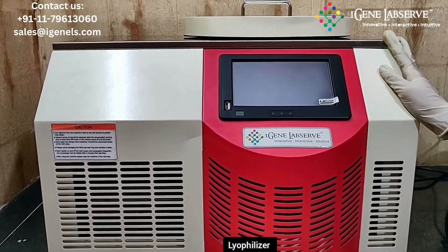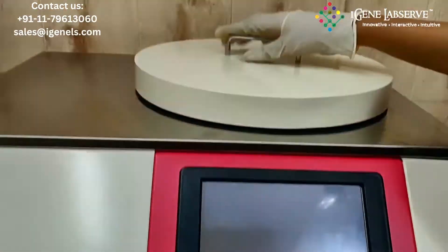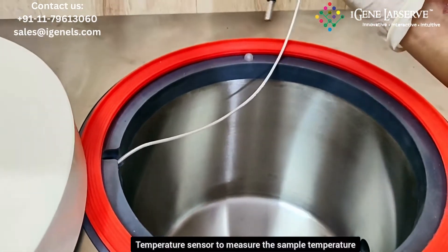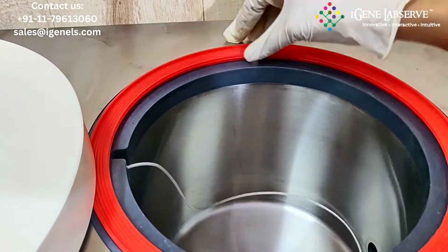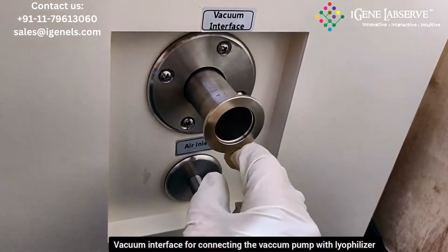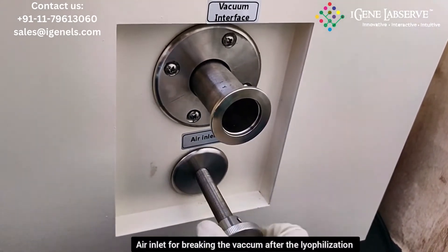This is iChin's lyophilizer. It has a large touchscreen display. This is the lid of the cold trap, and this here is the cold trap. It has a temperature sensor for measuring the sample temperature. This is the sealing ring. Here it has a vacuum interface for connecting the vacuum pump with the lyophilizer, and this is the air inlet for breaking the vacuum once the lyophilization is done.